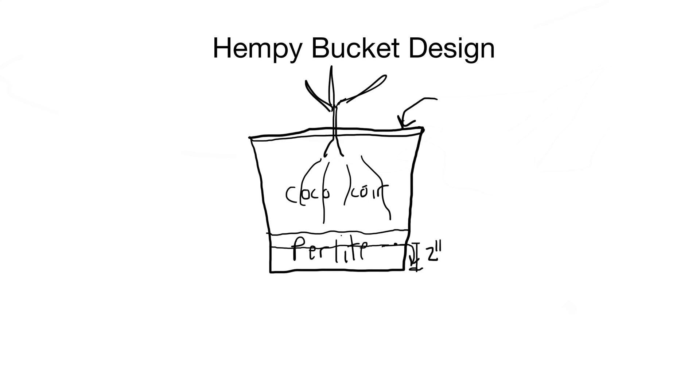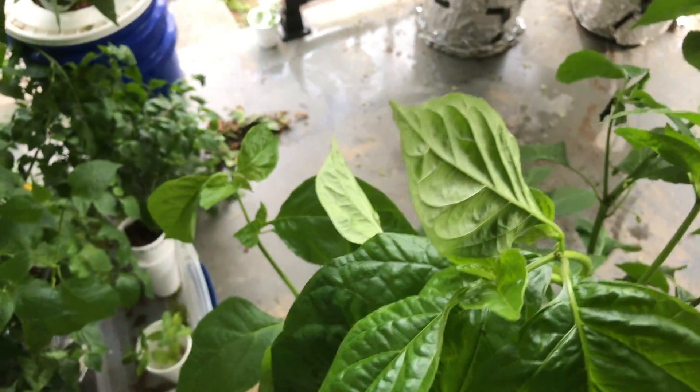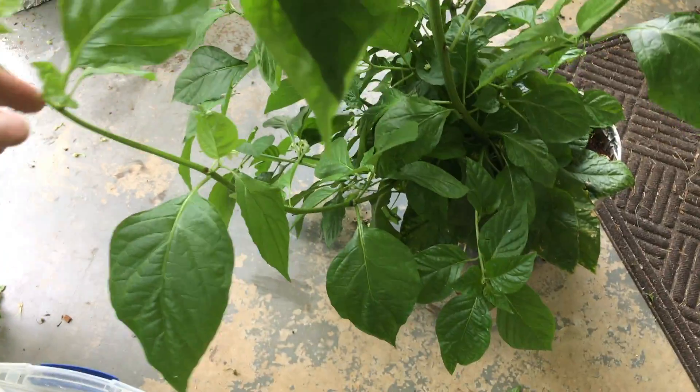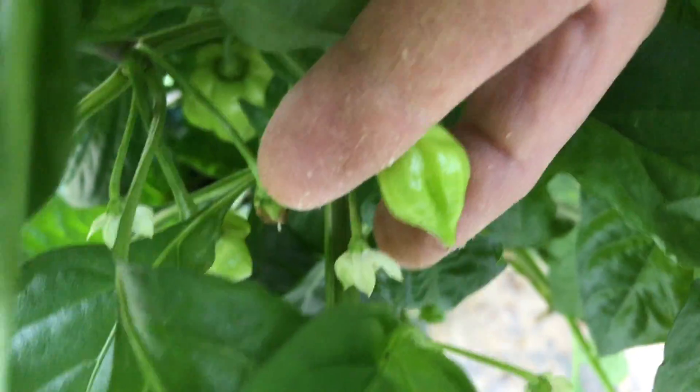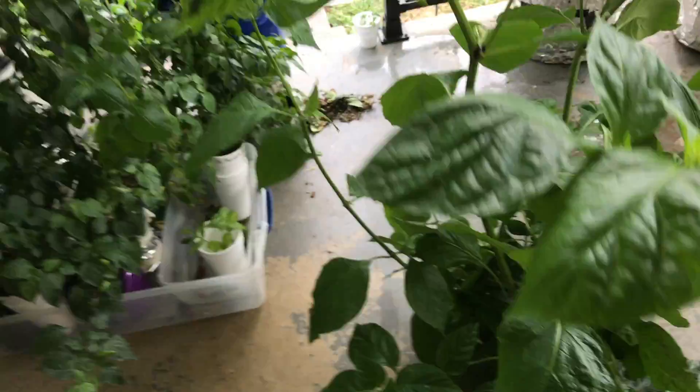I'll show you my plant and how well it's doing. I'm growing a Cardi yellow scorpion pepper — let's go ahead and take a look at that. Here's the Cardi yellow scorpion that I have in the 2 gallon container. I believe it has fruit starting to form. Looks pretty healthy.